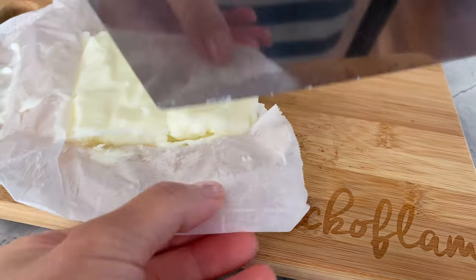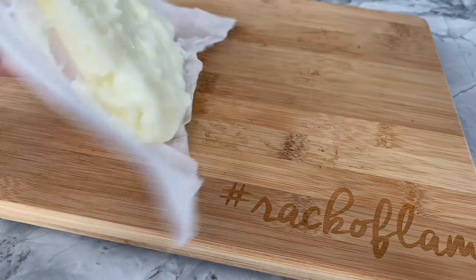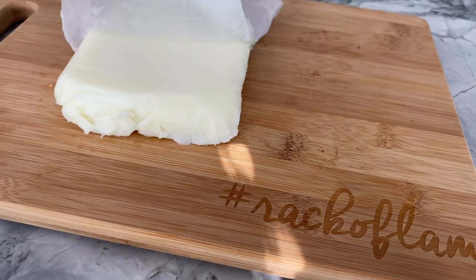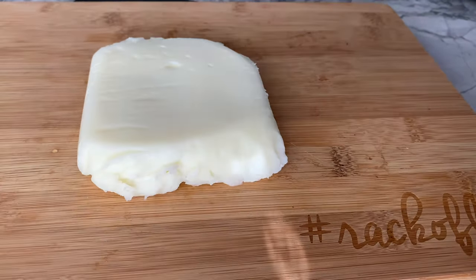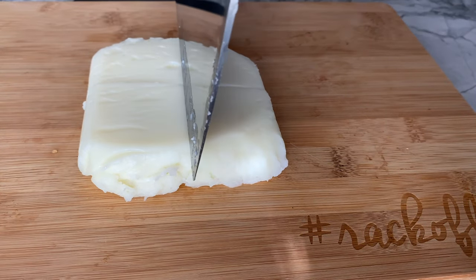Carefully transfer the milk out of the dish and parchment paper if you're using it, and onto a cutting board. This recipe does yield 8 pieces, so I'm going to cut this huge chunk of milk into 8 equal sizes. Feel free to have fun with the shapes, maybe even cutting them into bite-sized squares.